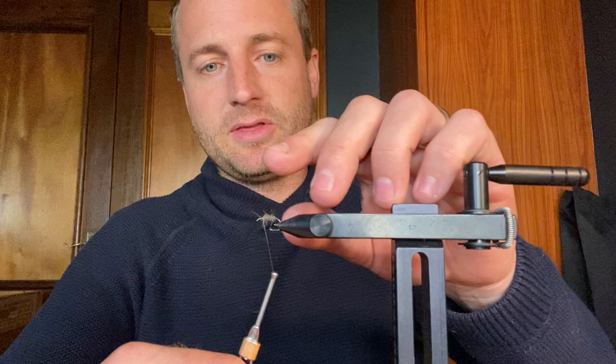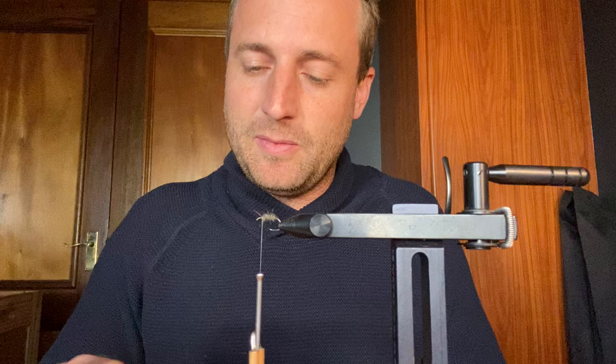Just putting on some squirrel dubbing, natural gray color. I'm going to tie it three quarters of the way up the shank, just make it a little bit thicker towards the top. I really like it to be a little bit loose so you've got some bits hanging off and making it look a little bit more interesting.